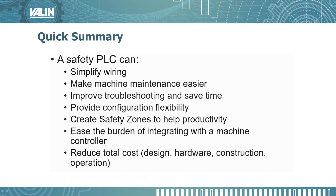A quick summary of what we just covered: the safety PLC can simplify your wiring, make machine maintenance easier, improve troubleshooting and save time, provide configuration flexibility, create safety zones to help productivity, ease the burden of integration with the machine controller, and reduce total cost of ownership — which includes design, hardware, construction, and operation. I hope you found this useful. If you have any questions, please see the number above and you can call us at Valen and we'll be happy to help. Thank you.